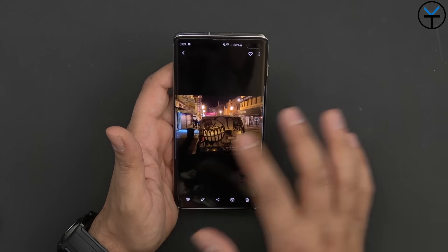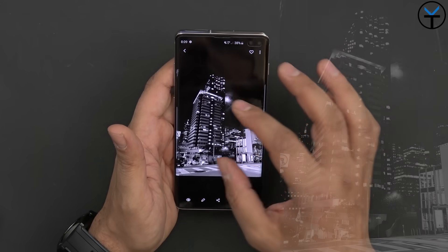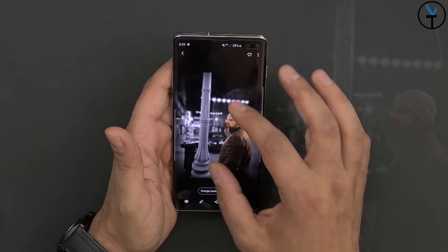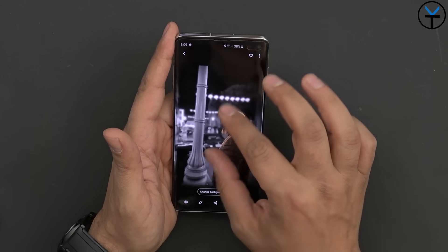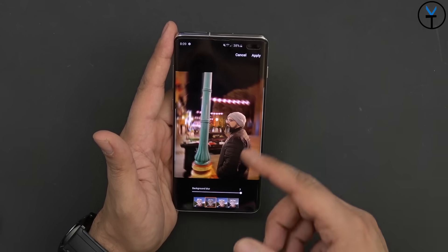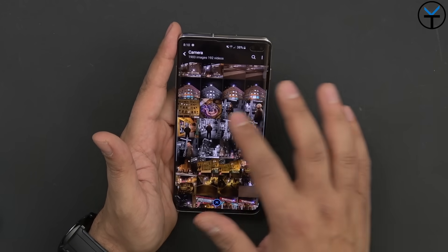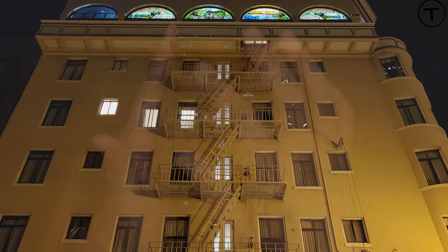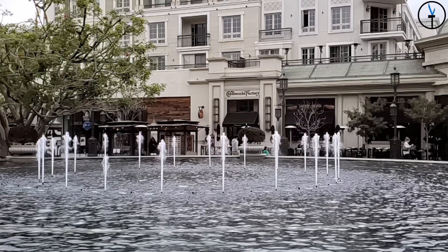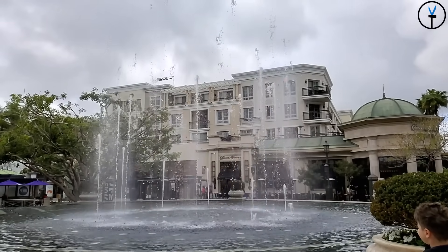Night photography on this device is just fantastic. We did a walk in San Francisco the day of the Unpacked event and got some absolutely great night shots — black and white filters, subject isolation, all great. One of my favorites became my new Instagram profile picture with that nice subject isolation. Super slow motion and standard slow motion both look amazing as well.